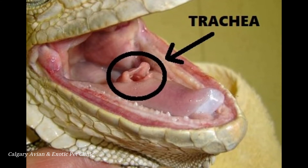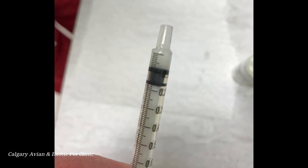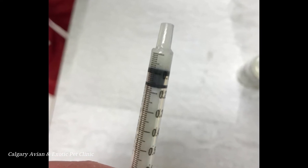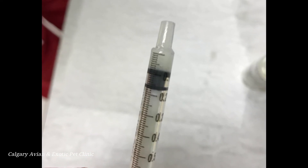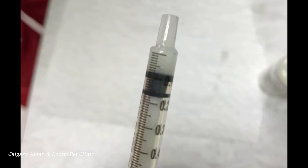Keep the tip of the syringe at the side of the mouth. To start, have the medications drawn up in the syringe as instructed on the prescription label. In this photo, there is 0.08 milliliters of medication in the syringe.